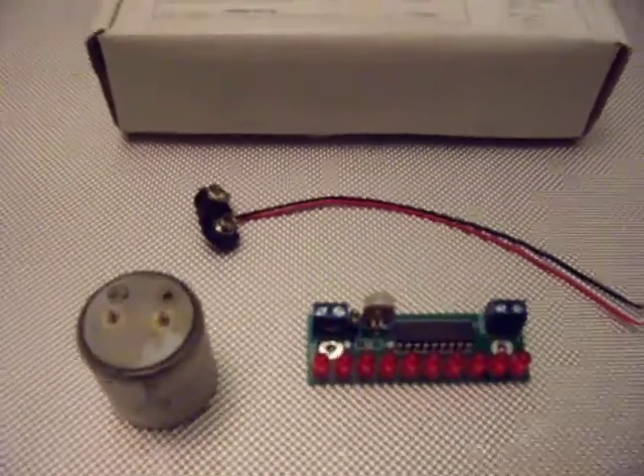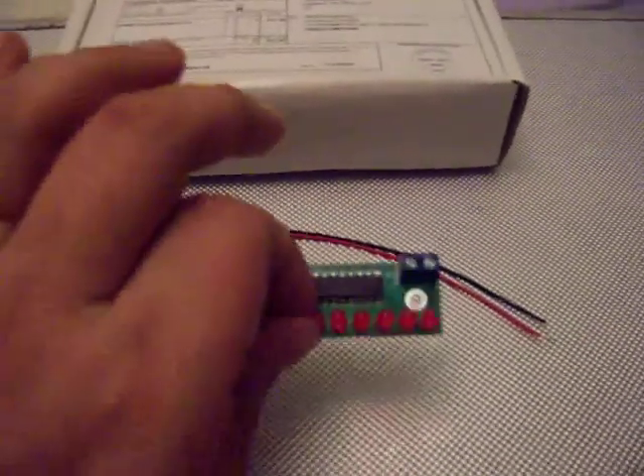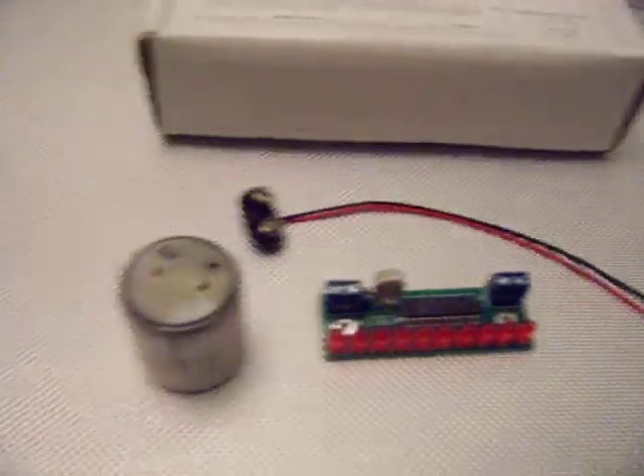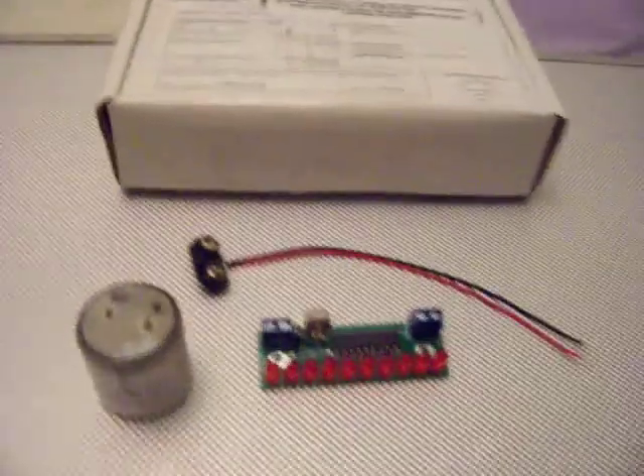Also, that is what you get in the box: a power lead, the actual little drum, and the board. That is what you get. You don't get anything to mount it in, no other wires, nothing else. Oh, and you also get instructions as well.